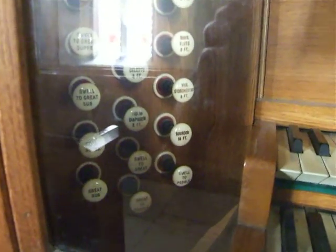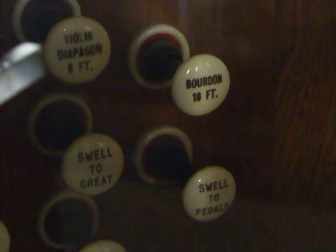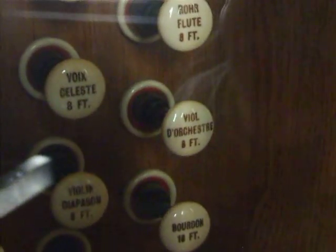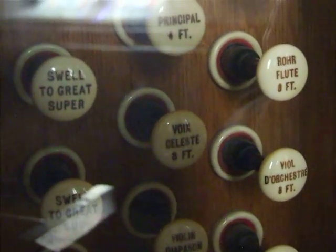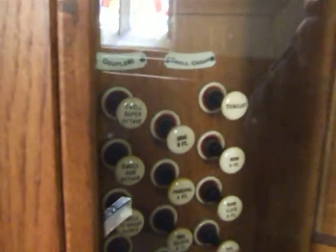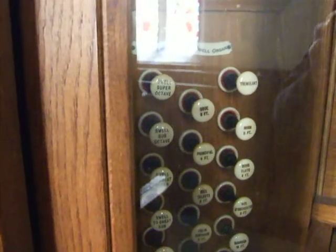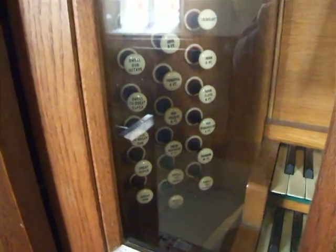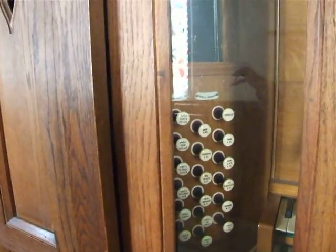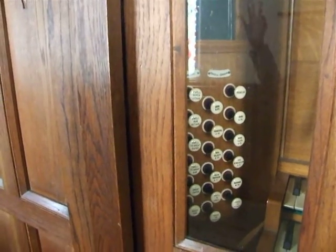The actual swell division: we've got a bourdon at 16 foot, violin diapason at 8 foot, viol d'orchestre at 8 foot, vox celeste at 8 foot, rohr flute at 8 foot, principal at 4 foot, horn at 8 foot, and an oboe at 8 foot. Horns can also be a substitute for a cornet, like on the Abbott and Smith organ at St Andrew's Church in Gargrave, which I played when I attended there. There was a horn stop on there, and I can remember on a Remembrance Day service when the organist actually played the horn bit on the organ using the horn stop. That's just a bit of trivia.